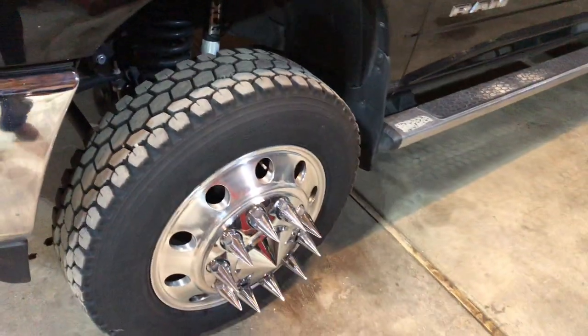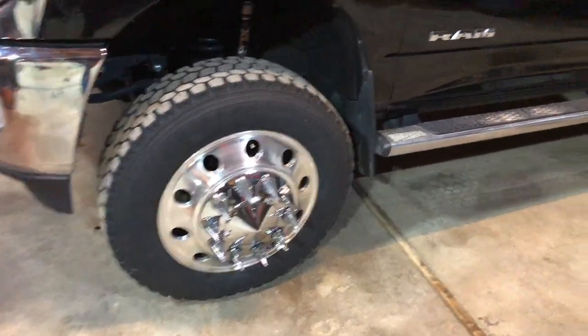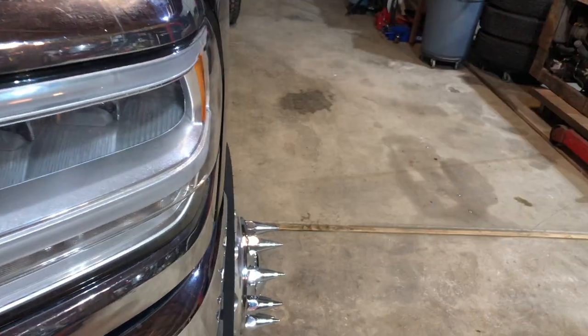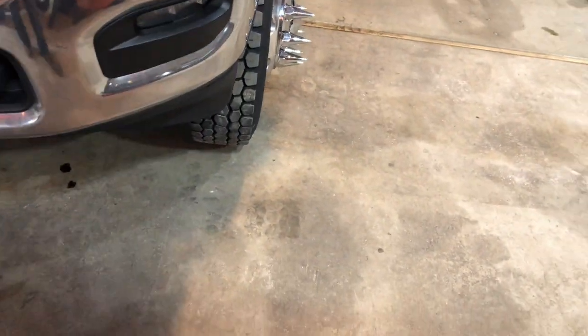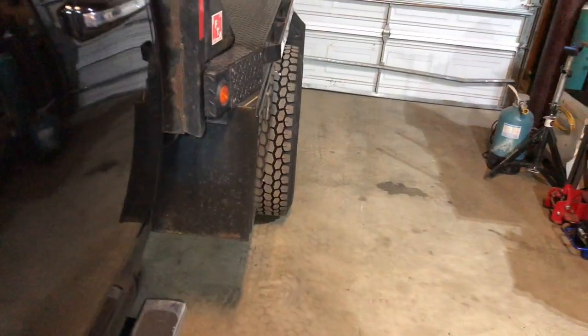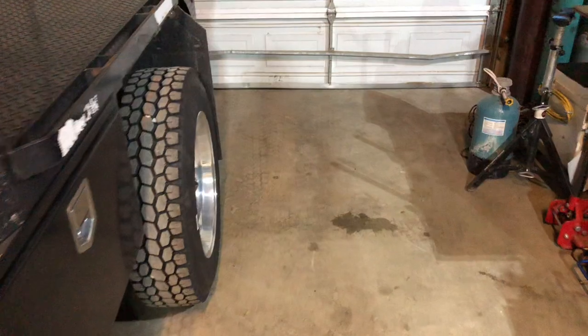If you have a fender flare, it might be sucked under just a little bit, so you might want to run the 2-inch thick spacers up front if you want to get that flush — or more aggressive — look. Hindsight, I probably would have gone with the 2-inch up front and the inch-and-a-half in the rear, because the rear actually does stick out a pretty good bit.